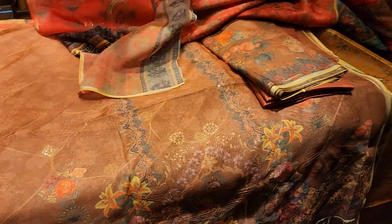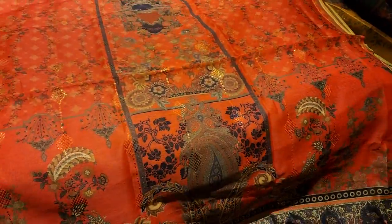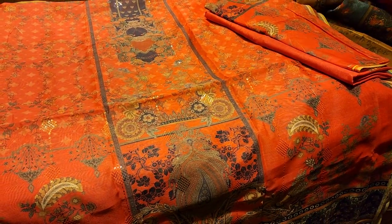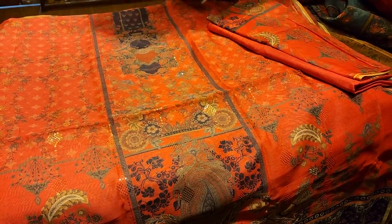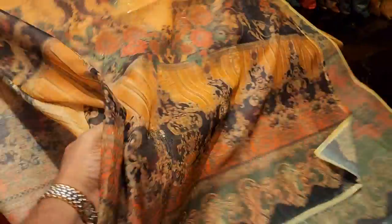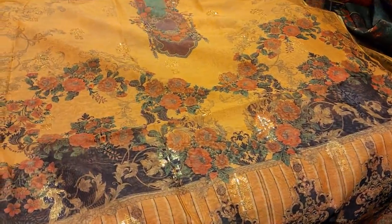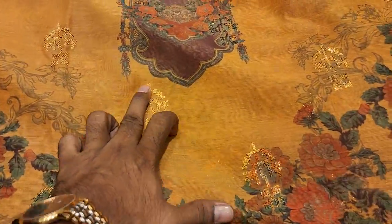It is very nice. It is nice. It is very nice. It is classic design. You can see how it is.